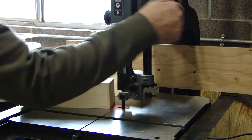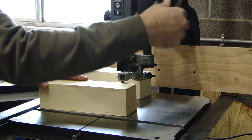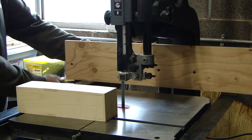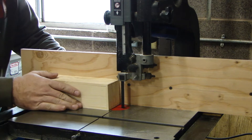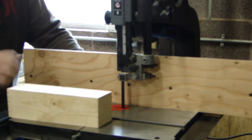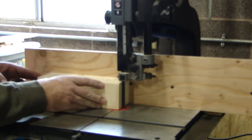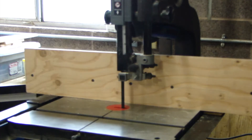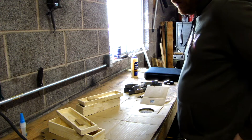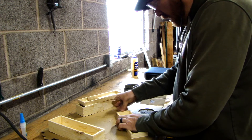Once I get that sanded down I'll cut the lids off the box with my bandsaw. Sometimes I use a table saw but if my box will fit under my bandsaw I prefer to cut the lids off with that — it seems to be easier. Although I had just added a ripping fence to my bandsaw and realized I couldn't get that fence close enough to my blade — it was hitting my bearing. So once I realized that I cut the lid off the other side and that worked fine.